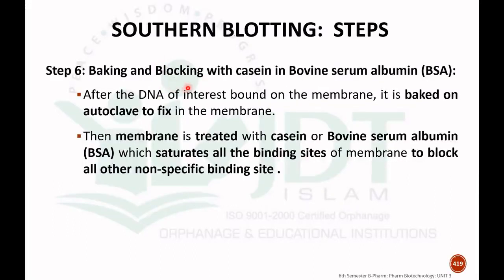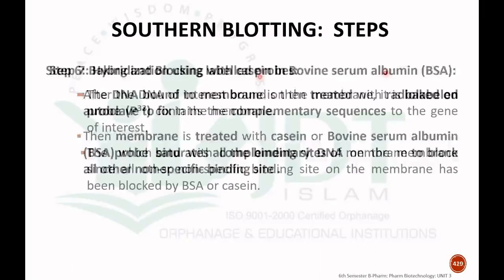The sixth step is baking and blocking with casein or bovine serum albumin. After the DNA of interest is bonded onto the nitrocellulose membrane, it is baked by autoclave to fix it onto the membrane. The membrane is then treated with casein or bovine serum albumin, which saturates all the binding sites of the membrane. This step is done to block all other non-specific binding sites.